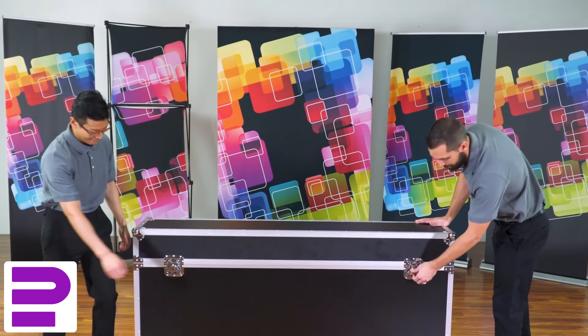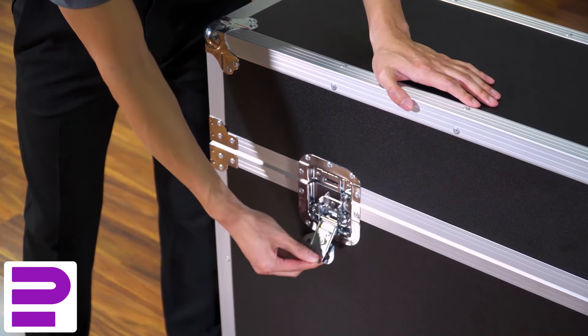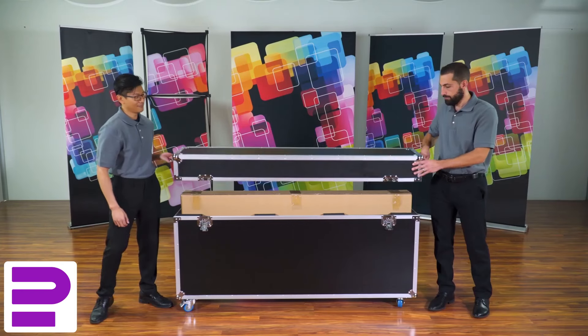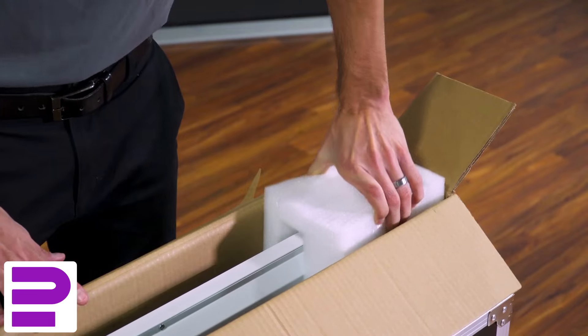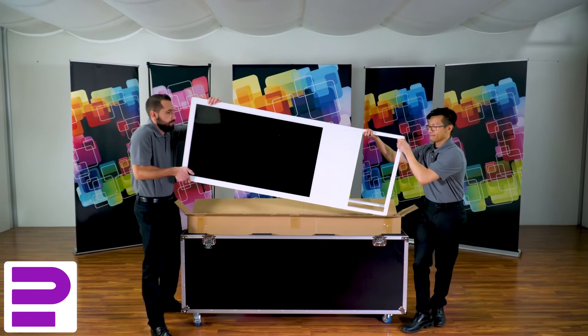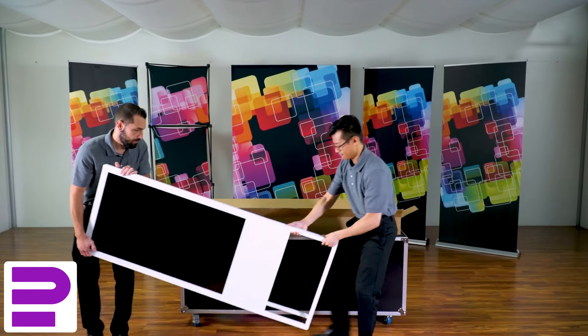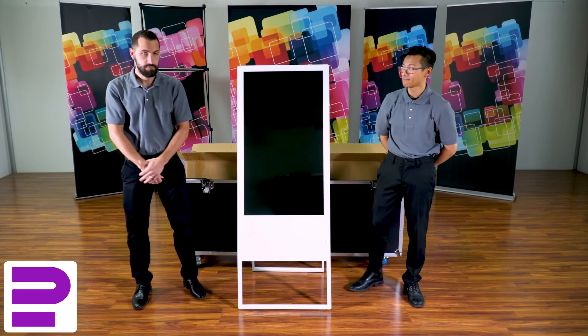To set up the Hype Digital Banner, first unlock the 4 locks on the side of the display case. Then open the case to the rectangular cardboard box inside. Open this box, remove any plastic wrap, and take the banner from within. The display weighs around 50 pounds, so lifting this with a partner is recommended. Once removed, stand the banner up vertically.